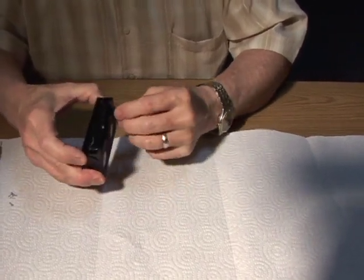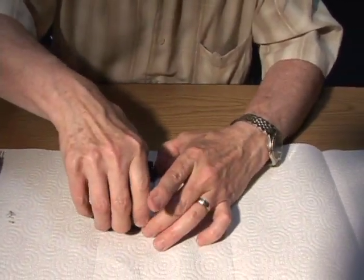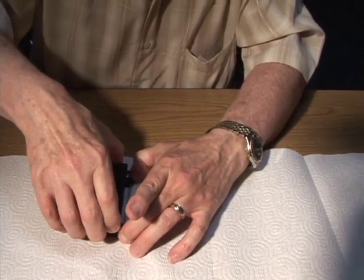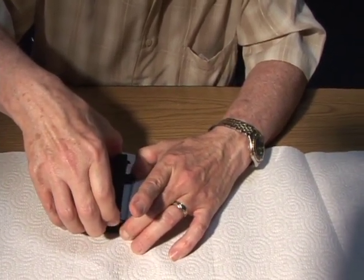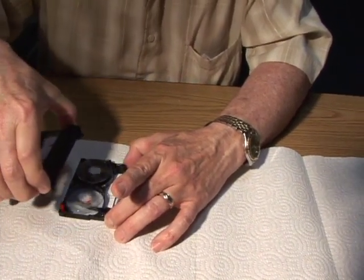The next thing you want to do is put this on the ground here like this, and lift very, very carefully, because there are many components in here.